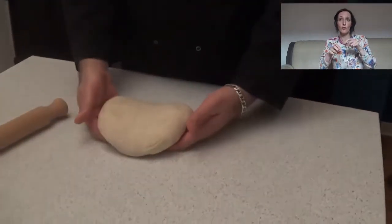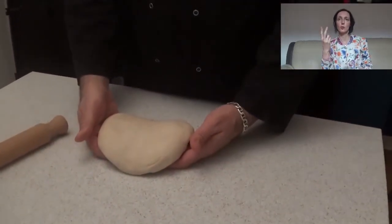Hello everybody and welcome back to Cook with Us. Today we have the second part of the Tijelle video. Our dough is ready — basically after 2-3 hours outside of the fridge, or 4-5 hours inside the fridge.